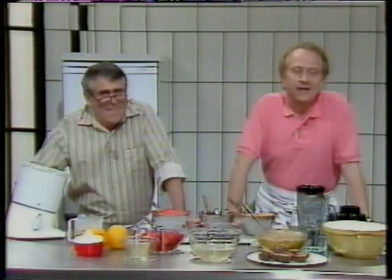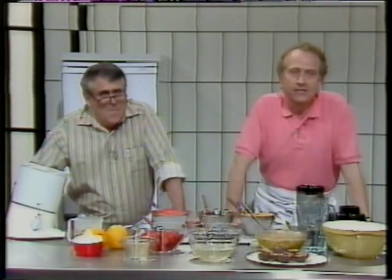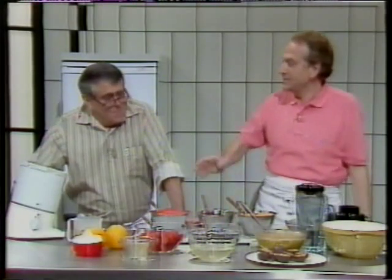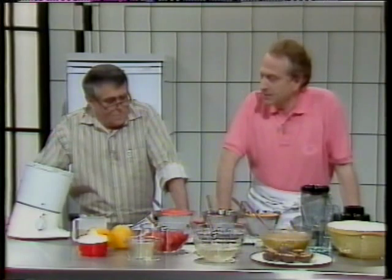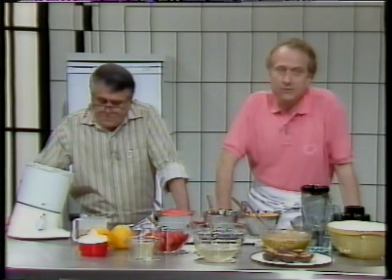Hello and welcome. Ice cream and sorbets are easy and cheap to make. The only expensive thing about it is that you need one of these — the ice cream maker. You've got to pay for it, but there are quite a few different machines on the market. And when you choose it, you've got it for life.